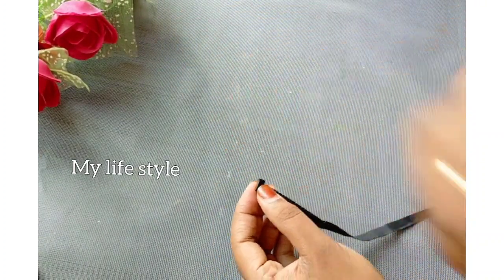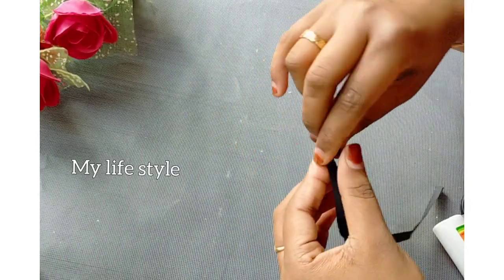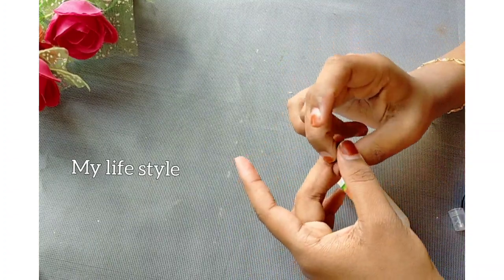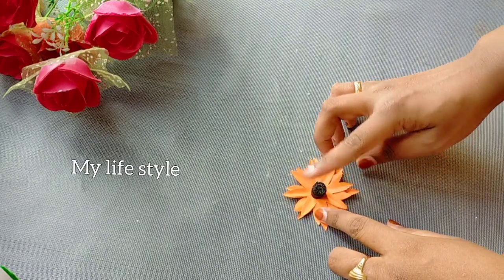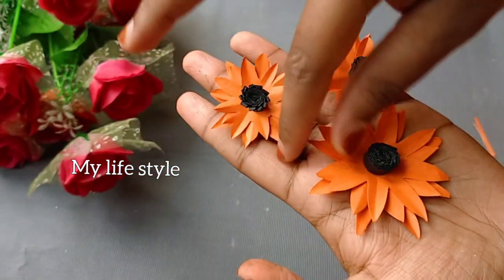Then cut it out and add some favorite colors. I am using this as a favorite. I am ready to add a flower. I have 3 flowers. I have 1 small flower.